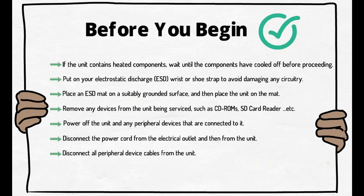Place an ESD mat on a suitably grounded surface, and then place the unit on the mat. Remove any devices from the unit being serviced, such as CD-ROMs or SD card readers.